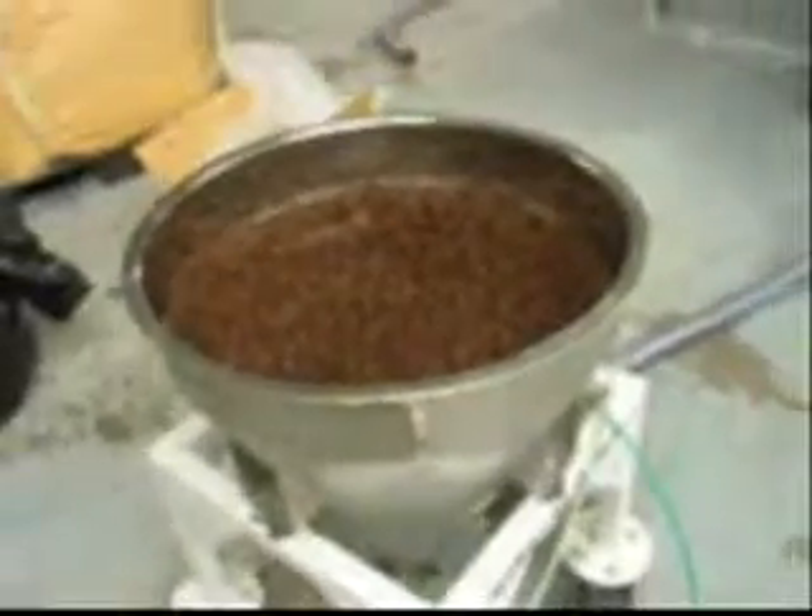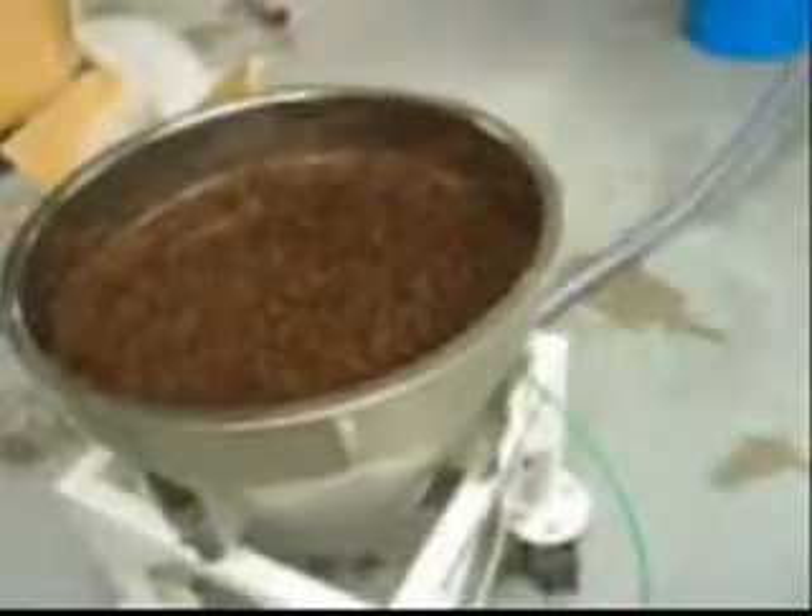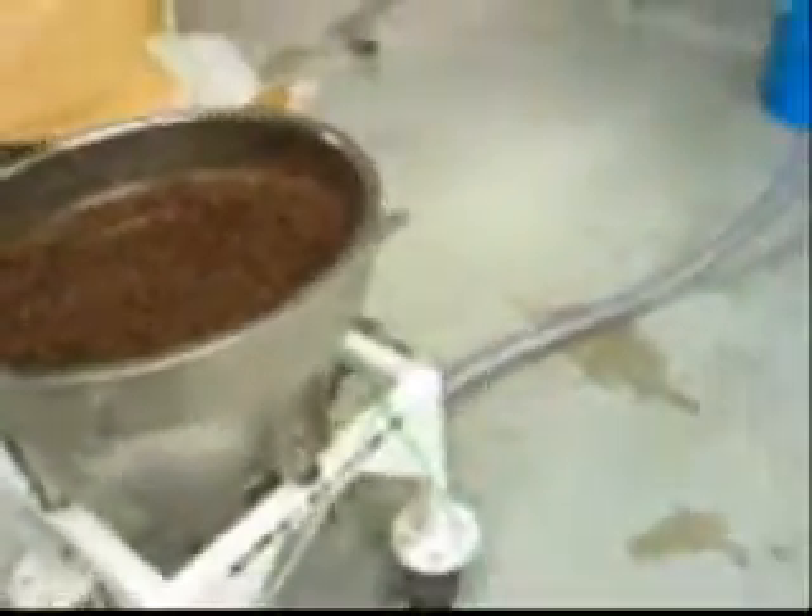This is the test for club coffee. The feed bin is full of coffee and we will be conveying from the bottom of the bin. We have flexible hoses set up to give us 24 feet of height.